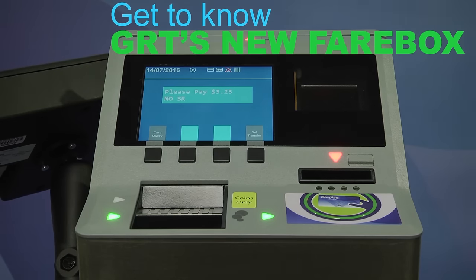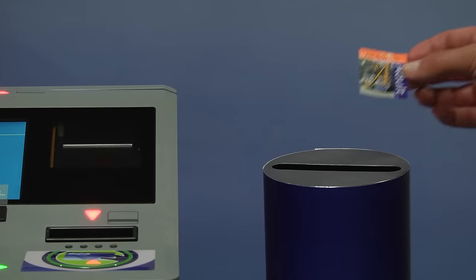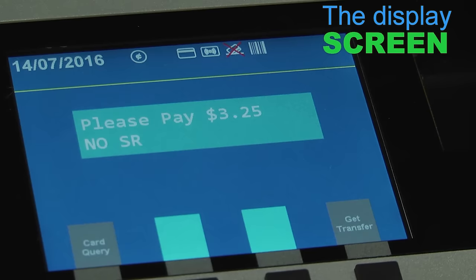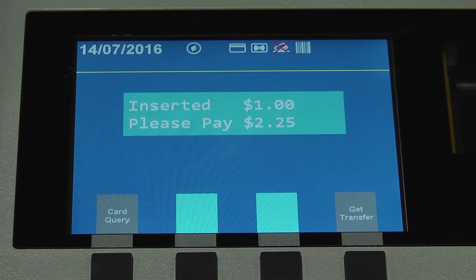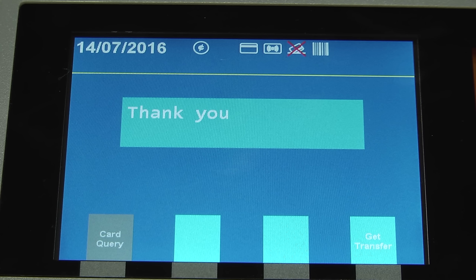Here's how to use GRT's new fare boxes whether you're paying with coins, GRT tickets or transfers. The display screen shows the fare owed. As you insert coins it will show you the remaining balance and what you've paid for so far. You'll know you have paid your total fare when the screen displays thank you and you hear the positive audio signal.